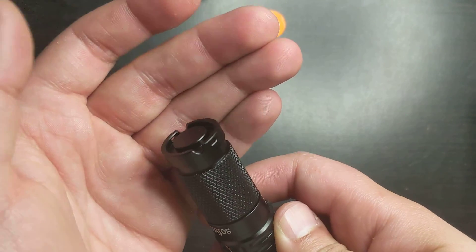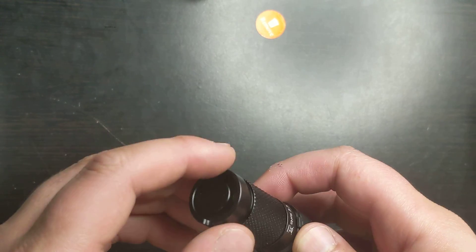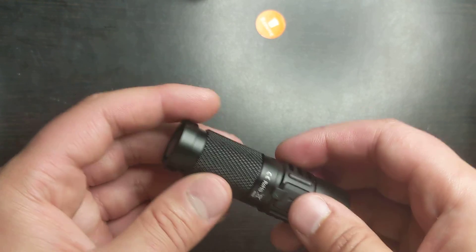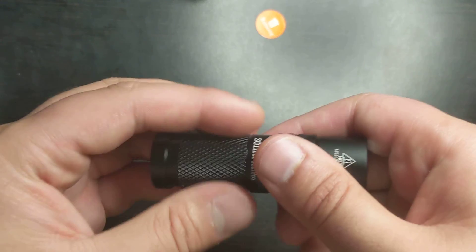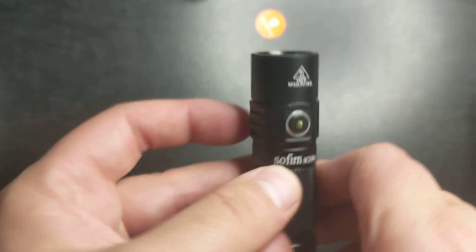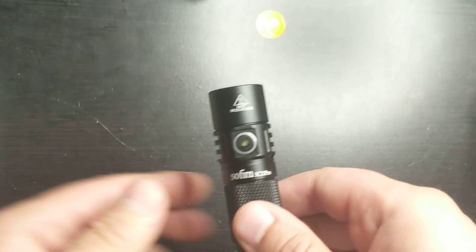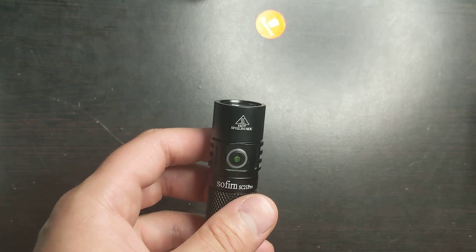There are two bezels here — I'm not sure what they're for, but they're here. There are two spots for the lanyard; you can put it on either side, or maybe both. Over here there's full knurling so you can grip it very nicely. And it says Sofern SC21. If I turn off the light, you'll see that the switch actually glows, which is super nice for the nighttime so you can find it easily.